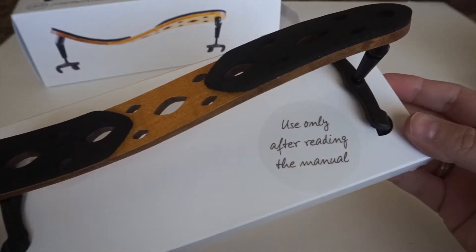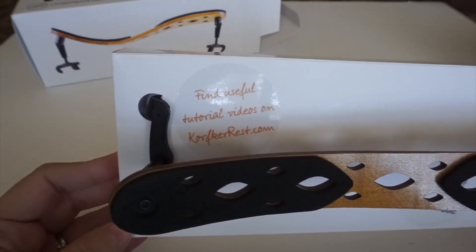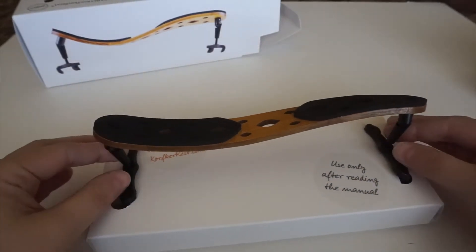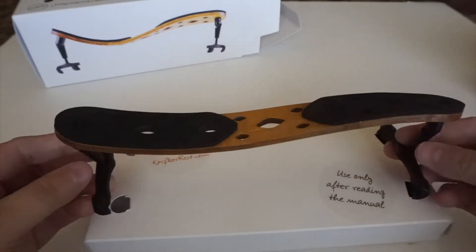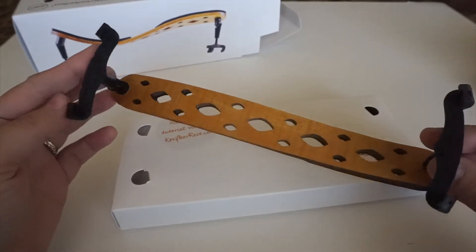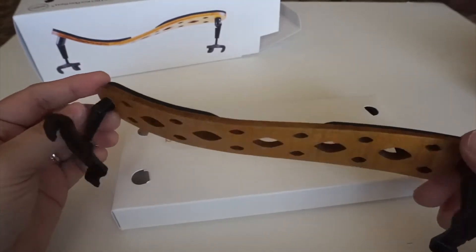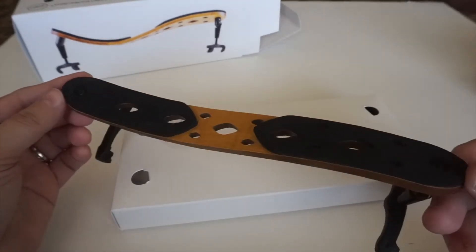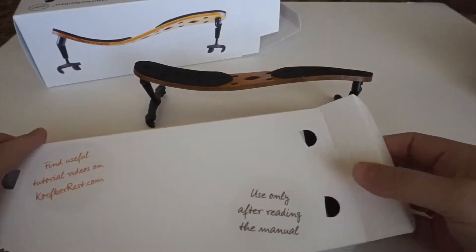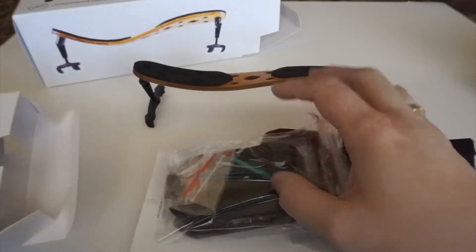Use only after reading the manual. There is some more information you can find on the website and I would highly recommend to check it out because you can learn a lot about the shoulder rest. And here is the actual shoulder rest — when you open from the side there is a bunch of stuff you're receiving along with it.